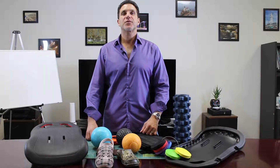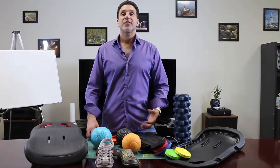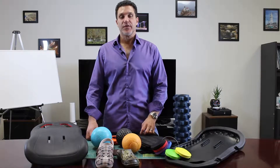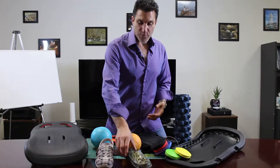I want to talk to you today about an interesting material that I've had the pleasure of working with over the years. It's a material that you're probably familiar with. You've probably seen products such as these rubber shoes or products like these yoga balls. But what I want to tell you is that this material is a lot more versatile than just some of the products that you've seen.